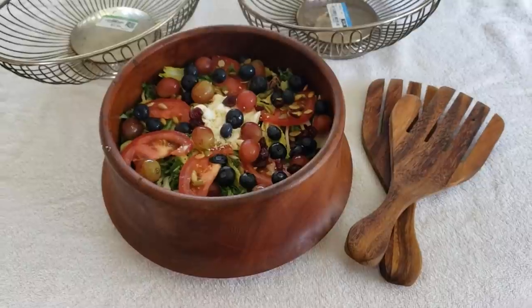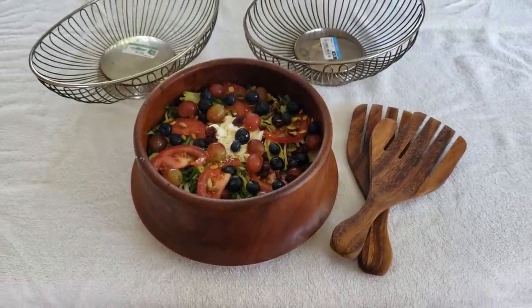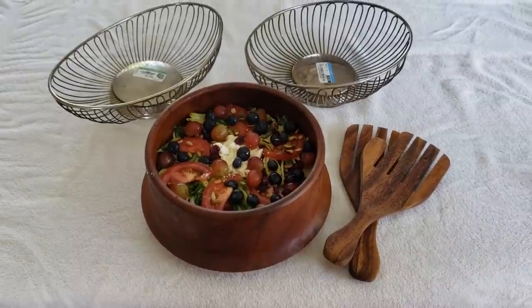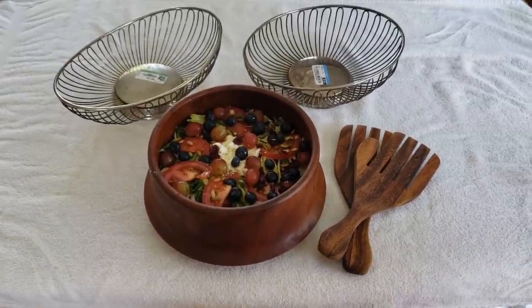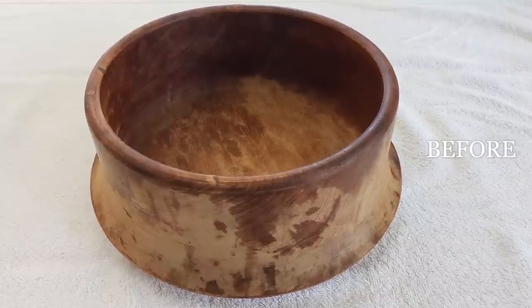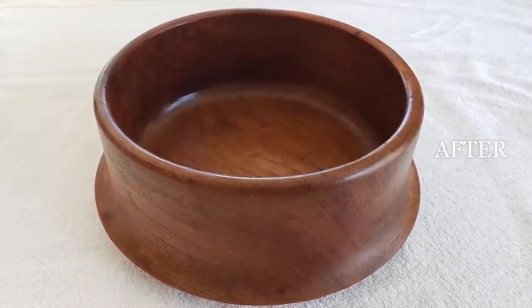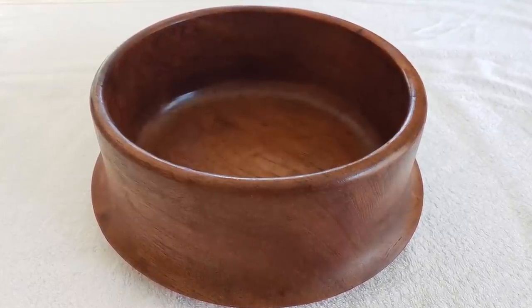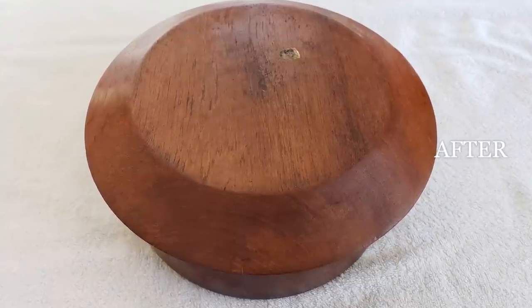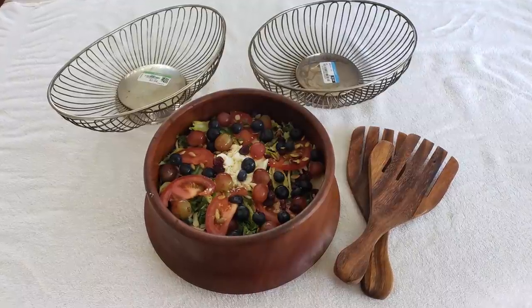In my next video, I'll be showing you how to restore these vintage silver plated bread baskets to their original shine. Thank you so much for watching — I hope you enjoyed this how-to video. Please give me a thumbs up, write me a comment, and subscribe to my channel with the little red button in the bottom right-hand corner of your screen. I'll see you next time.